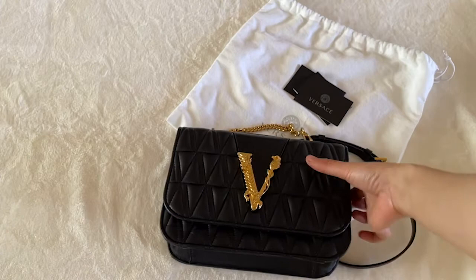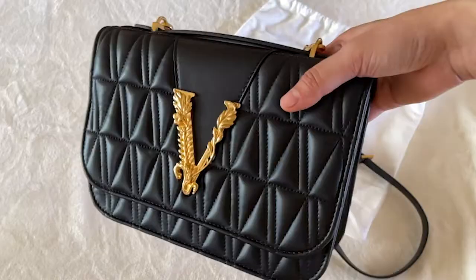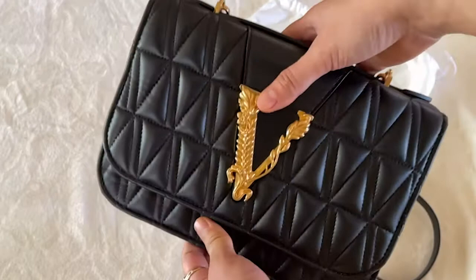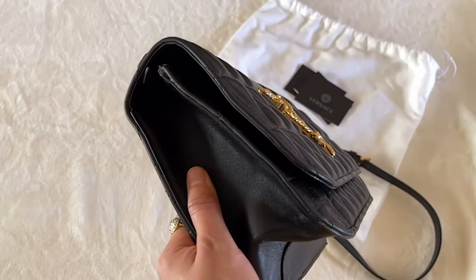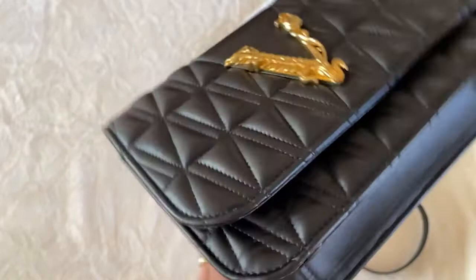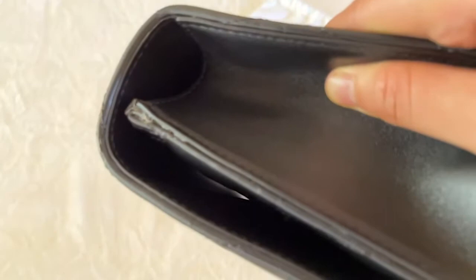So first impression, this bag looks like a really cool bag. But if you take a deeper dive quality-wise, I'm not really sure if this bag is worth the price tag. Looking at the side, I think this is just poor quality. You can see that there's glue — like you can see the glue, and this is just not even. This side is more even, but you can still see. Zooming in, you can see that there's just glue coming out.